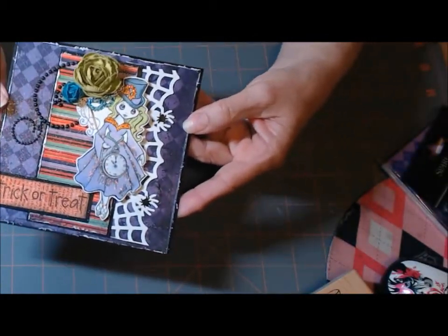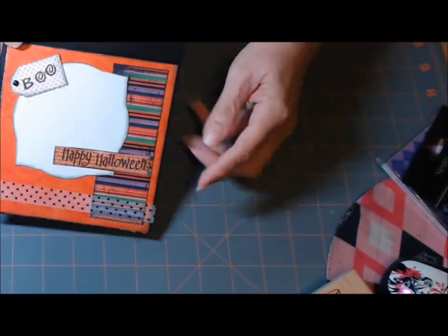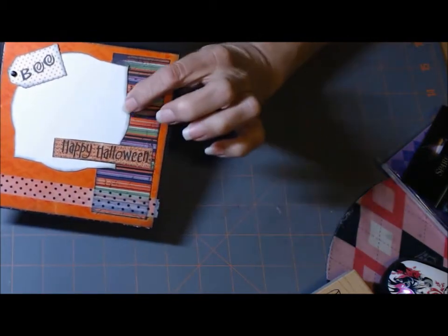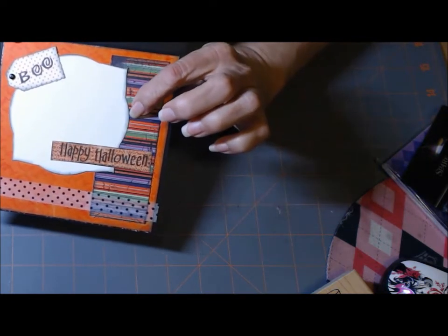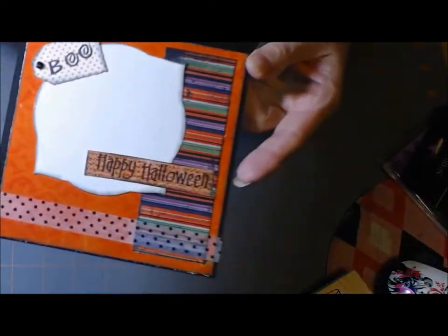And there's the flowers. Opening it up — there's some more stamps; that one says Boo. There's the washi tape right there. This was cut out with my Spellbinders. And I inked everything with Dragonfly Black — it's a Cat's Eye. I love it. It's black, but it's got a hint of green in it.